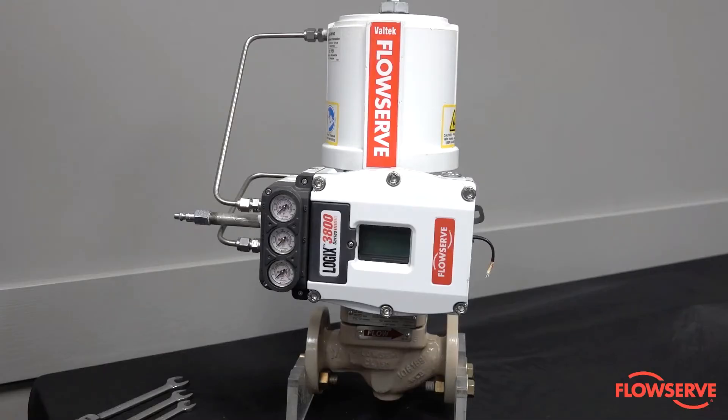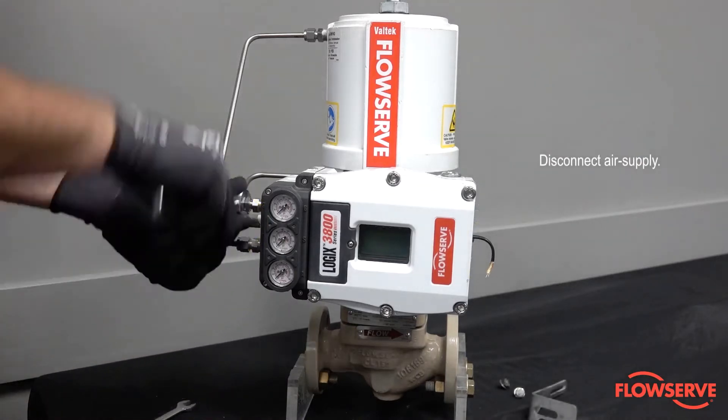Make sure the valve is bypassed or in a safe condition. Disconnect power to the positioner. Disconnect air supply to the positioner.